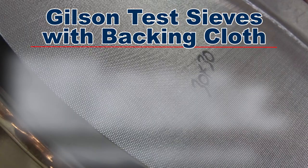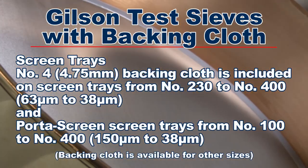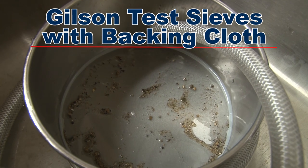Backing cloth, available for test sieves or screen trays, is a Gilson add-on option, especially when ordering wet wash sieves.